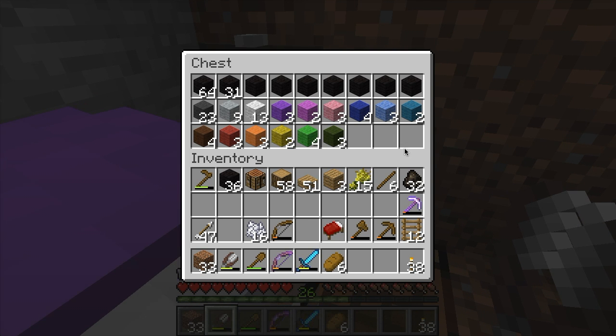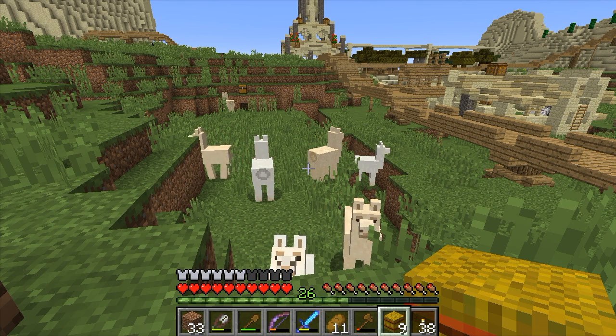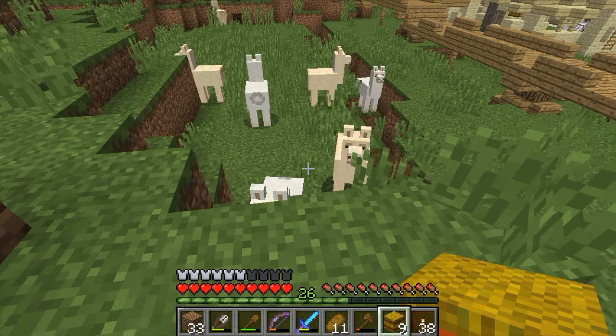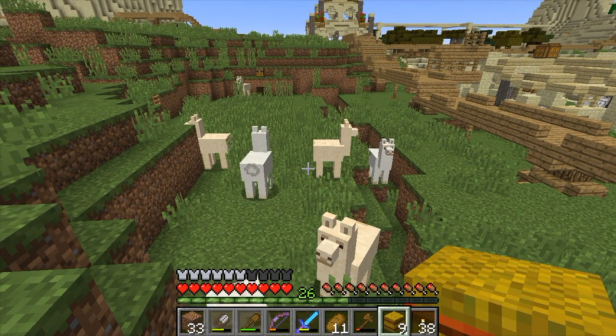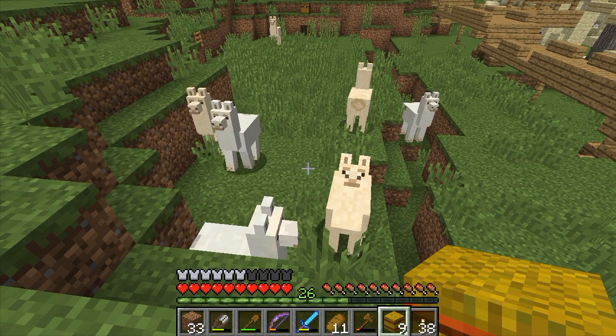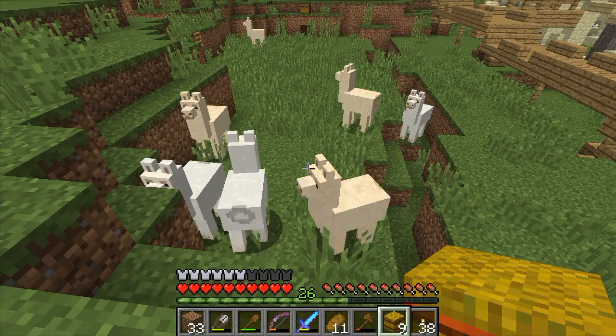So I'll make some carpets, and I'll meet you back at the llama pen. I have prepared all the carpets, and now we need to prepare all the llamas, because we want all 16 beautiful carpet patterns, of course.